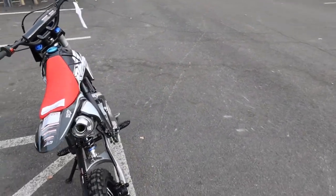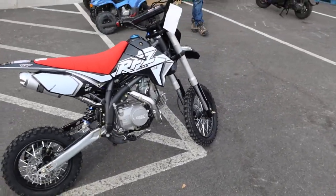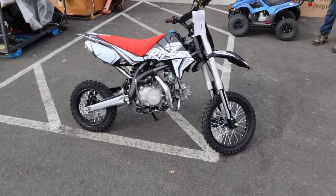This is a 33-inch seat height from the ground up. It's a perfect match for the larger kids or taller youth, as well as a smaller adult rider. Great beginner's bike with nice working features on it.